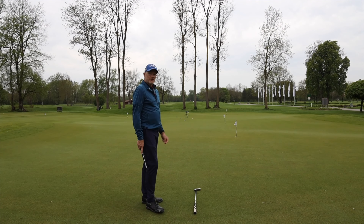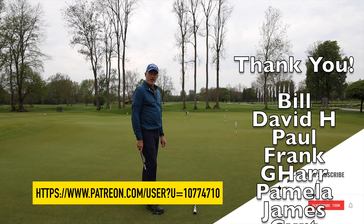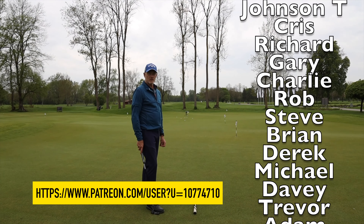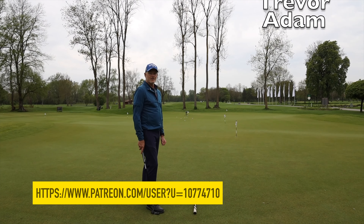Hope you liked it, and if you did, smash that like button. If you haven't subscribed to the channel yet, please do so. And if you would like to become a patron, I'll leave a link below — a big thank you to all the patrons who help me get back here a bit more often. See you next time.